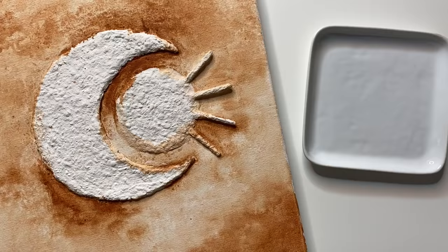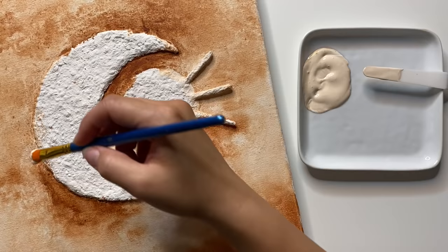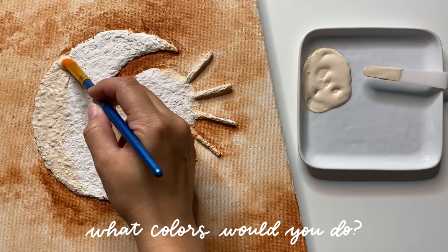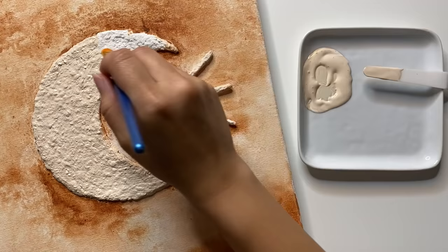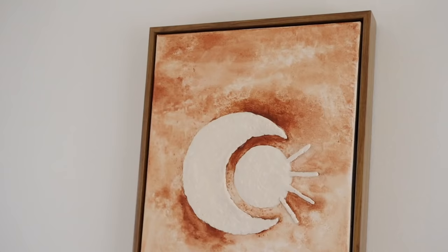Now I'm going to paint right on the paper mache parts with an off-white acrylic paint. I really only needed one coat to cover this, which was great, and I absolutely love these tones together — let me know in the comments what color palette you guys would do with this design. Since this is going on paper mache I found it sucked up the color pretty nicely, and I was trying not to get too many brush strokes so it really looked like the paper mache was this color.